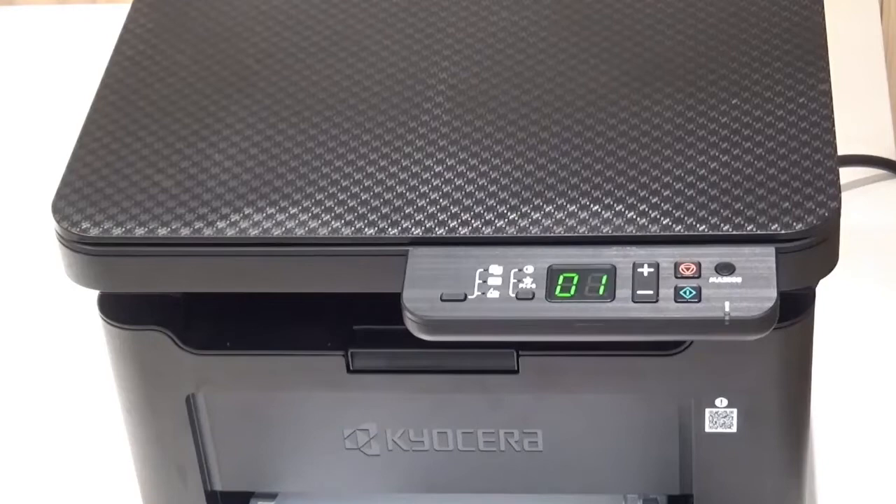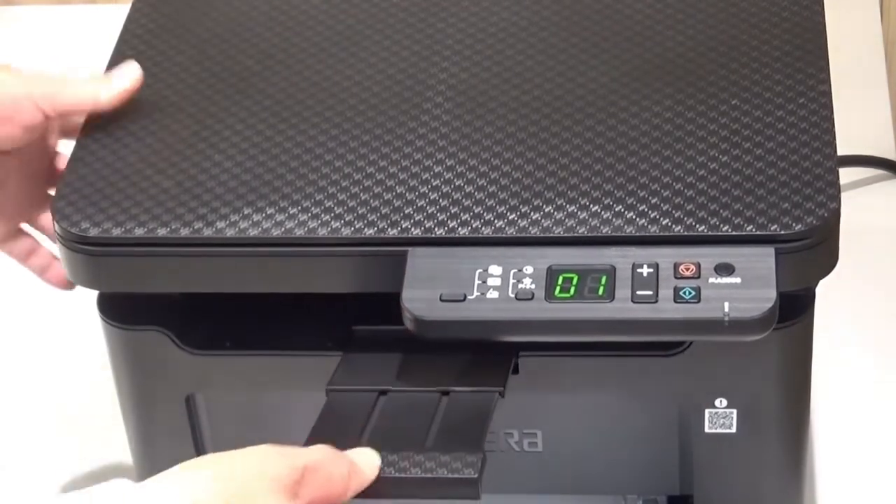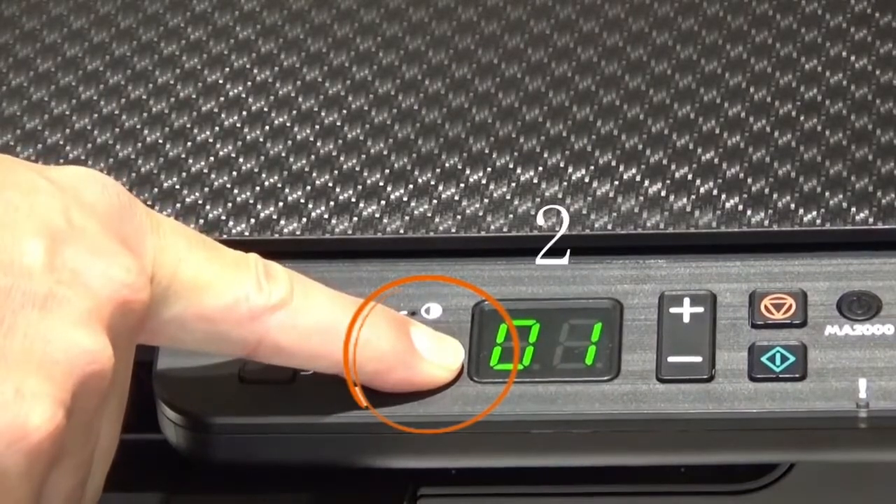Before you begin, you must print a status page with your IP address. The IP address tells your network devices where your Kyocera printer is located on your network electronically. Pull out this paper stopper. Press and hold the mode select key until the red attention indicator lamp blinks, then release the mode select key.